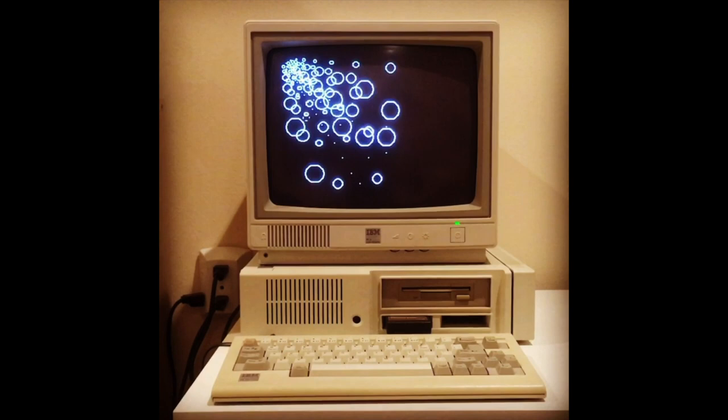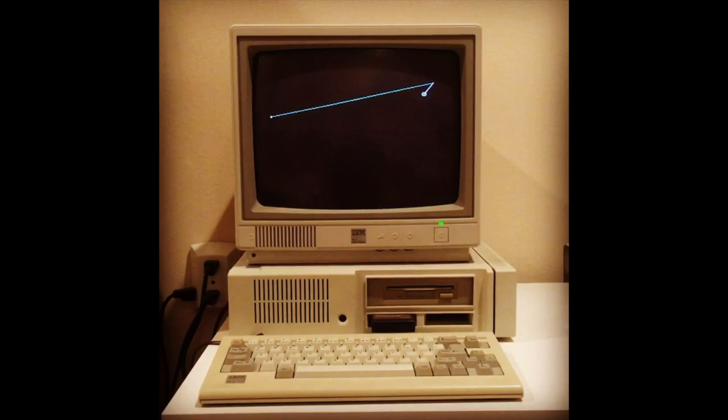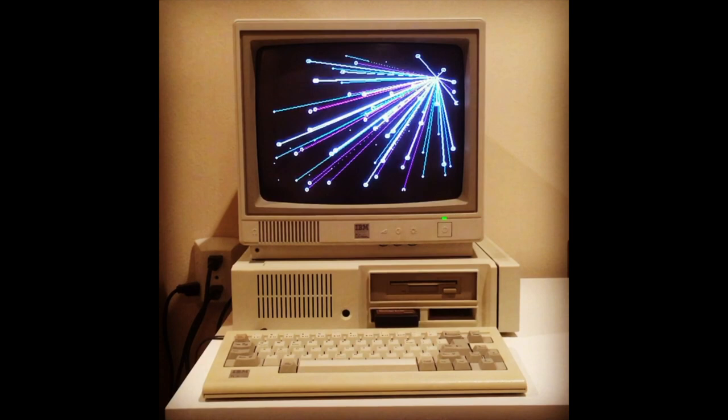Greetings, retro hardware and retro computing enthusiasts. This is the 1984 IBM PC Junior. It is a computer. It often gets a bad rap for being a piece of crap, but it is an awesome little machine.